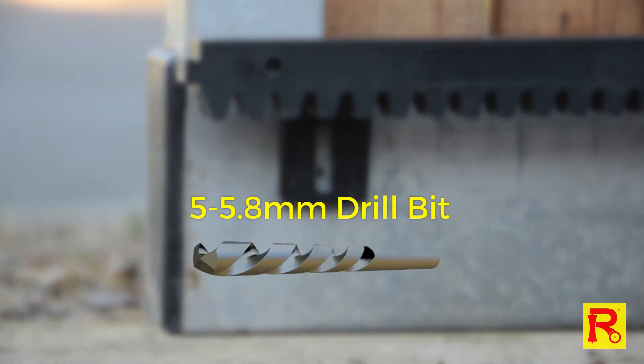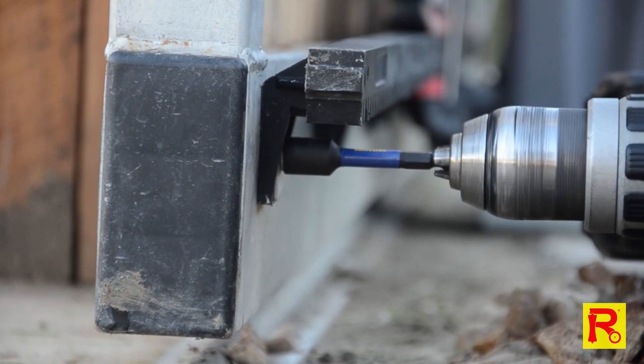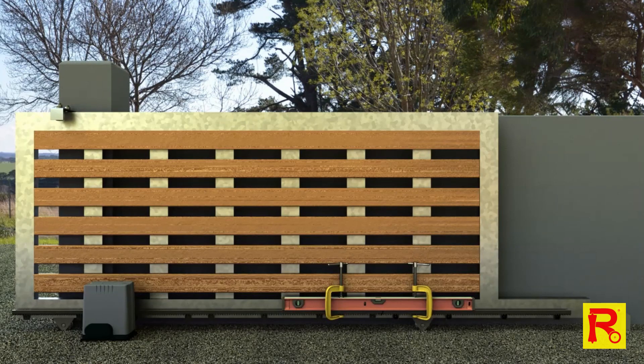Pre-drill these marked positions using a 5-5.8mm drill bit. Use the supplied self-tapping screws and square washers to secure the first two lengths of gear rack to your gate. As these are now parallel, use the clamps and spirit level again to fit the remaining pieces of gear rack, as shown here.